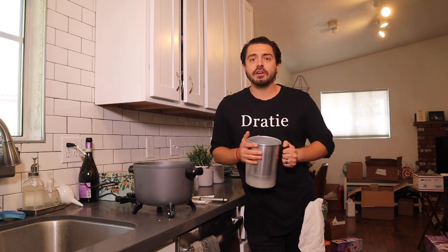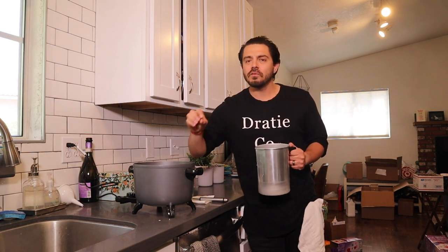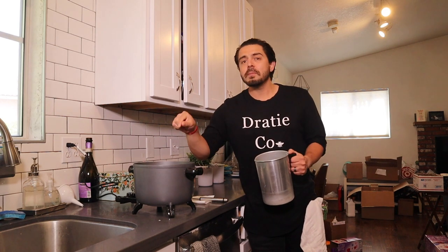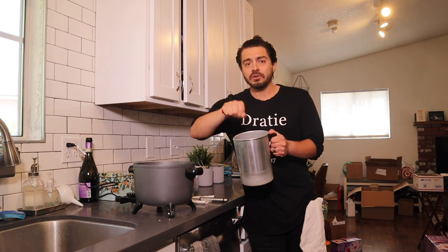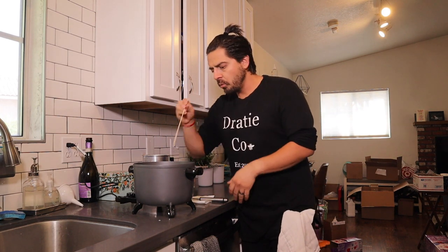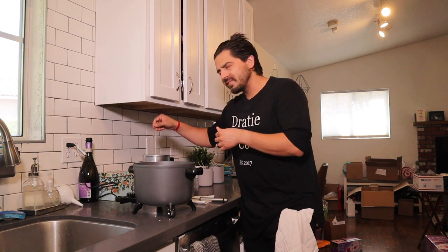The next thing you're going to need is a pouring pitcher. The reason you need this is because you don't want to put fragrance oil inside of the Presto Pot — it's more difficult to clean up, and you don't want leftover fragrance oil inside the pot because it might jeopardize the scent of your next batch. What we like to do is only put wax in the Presto Pot, then scoop out the amount we need into a pouring pitcher, add the fragrance oil, stir it, and pour it into the vessel. You'll also need a stir stick for the pouring pitcher. I like to use the ladle for the pot and keep them separate to avoid cross-contaminating scents.